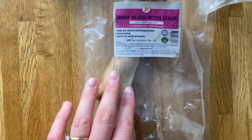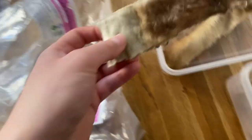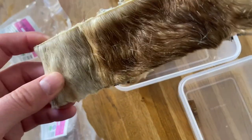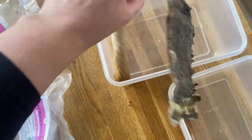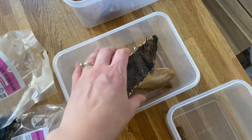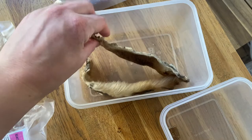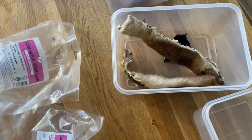So we have here the JR Pet Products beef slices with hair. I'll pop these ones in the same container because I like to give them the same ones so they last a similar length. This is the skin and then there is hair on the other side. They also come in extra large — if you have a really big dog or a bully breed, I'd go for the extra large ones. These are usually enough for my dogs. They're quite a handy size and a big favorite.